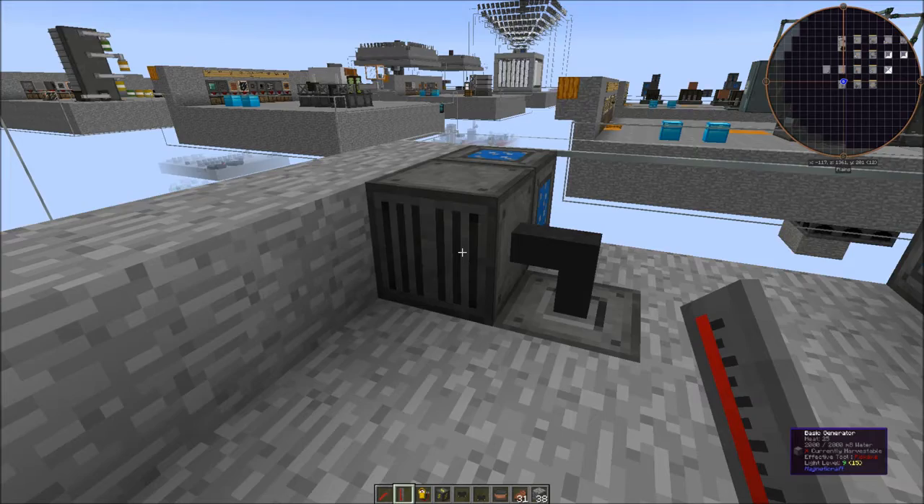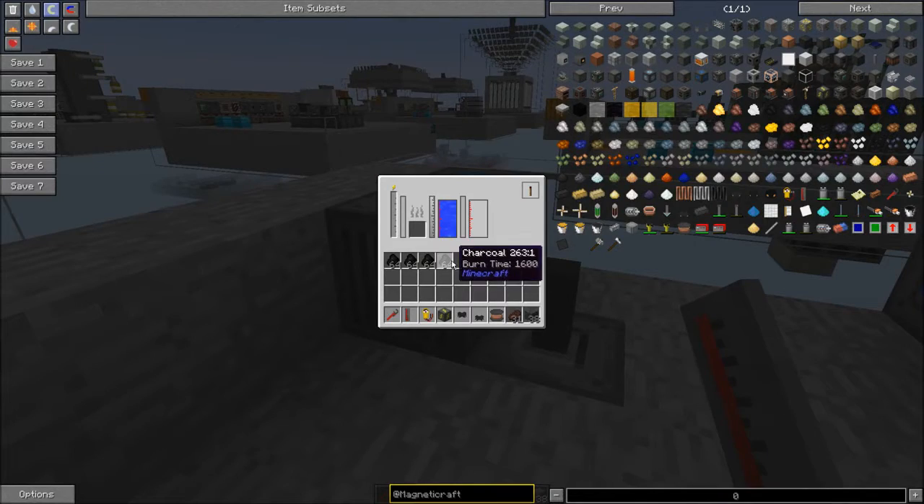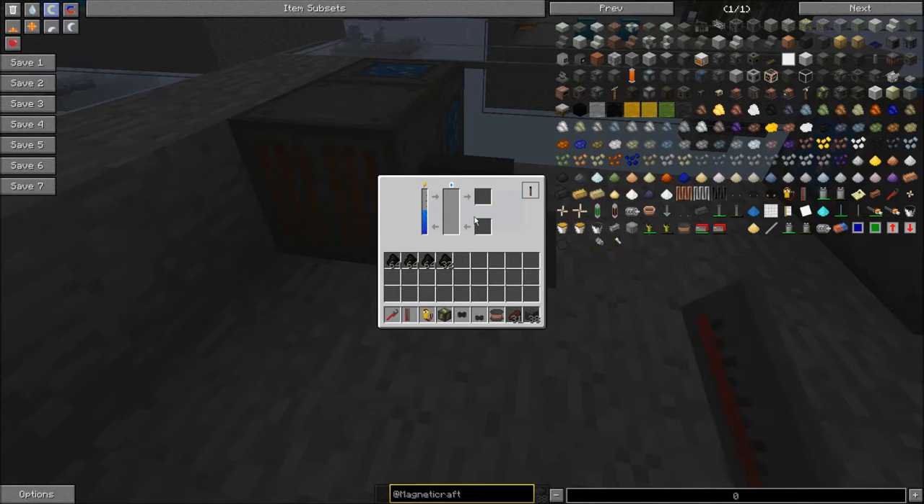We have a basic generator here; we're feeding it water with the Magneticraft water block. If we stick some fuel in here, once it gets heated up it's going to generate electricity. Once it gets to 100 Celsius — which is when water boils — we'll get some steam, and then you can see the voltage increase. There's some power coming out as wattage, and that is stored in the battery in joules. Once the voltage gets high enough it'll start putting power into the battery.